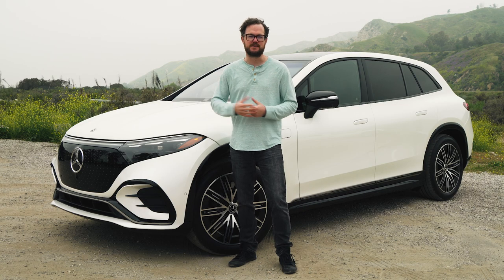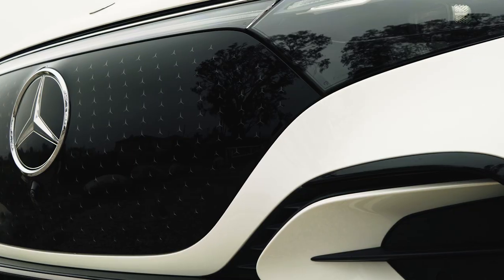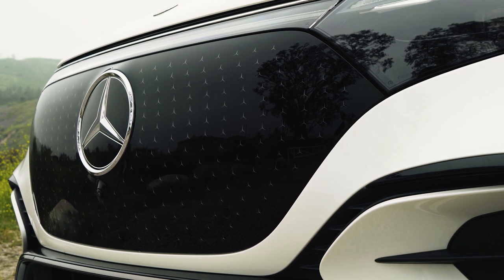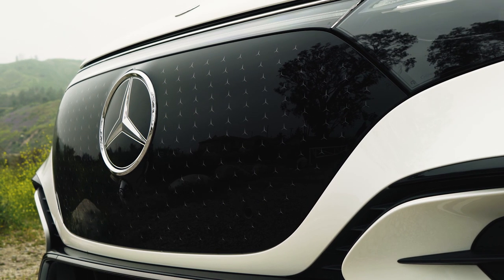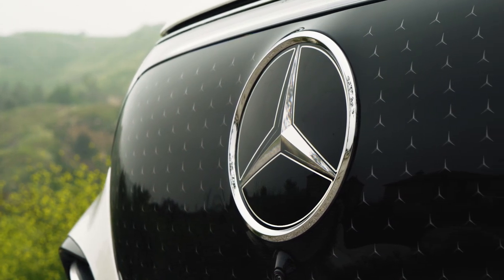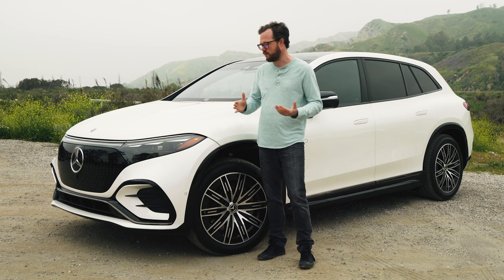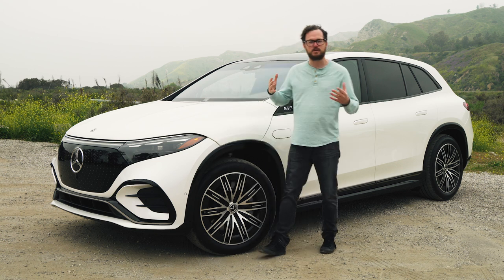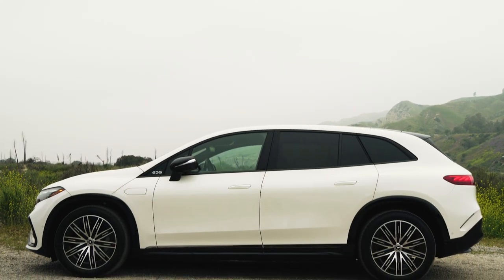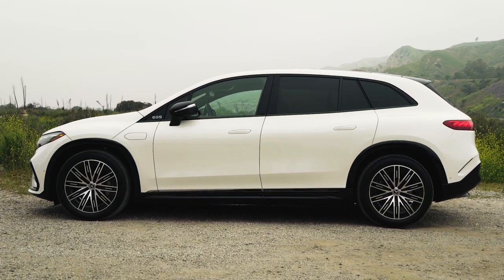There are lots of EQ-specific design cues that carry over from the sedan to the SUV, starting up front where there's a big gloss black panel where you might usually expect to find a grille on an internal combustion vehicle. The center star on this vehicle is also illuminated, giving you just a little bit of extra panache at night. The same basic design also carries over with a sloping front end and the Mercedes EQ-specific one-bow shape, starting with the A-pillar that intersects into the wheel well and stretches all the way back to a slightly more squared-off D-pillar.